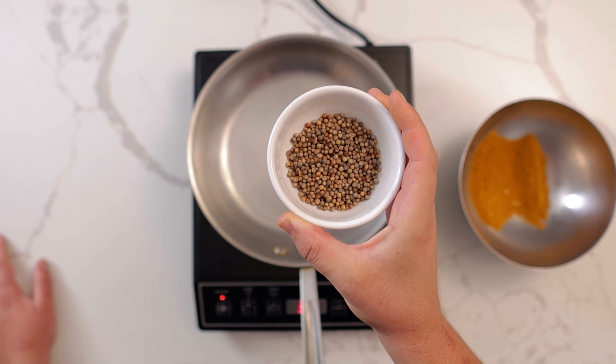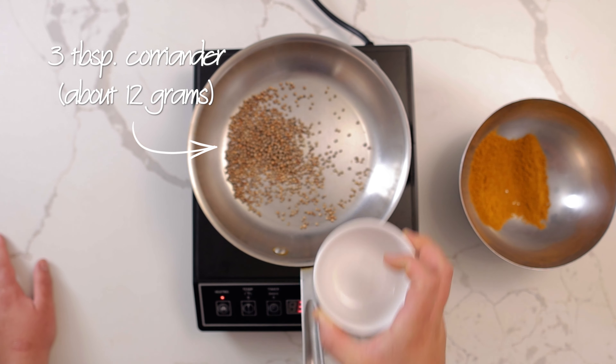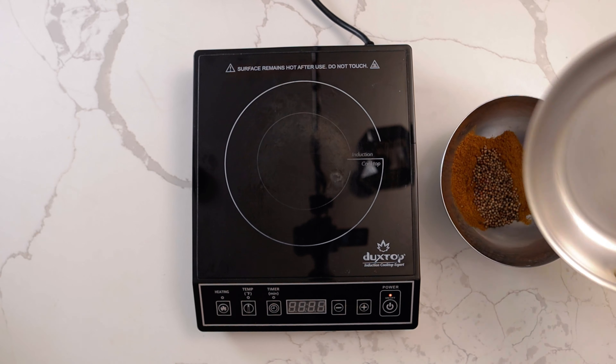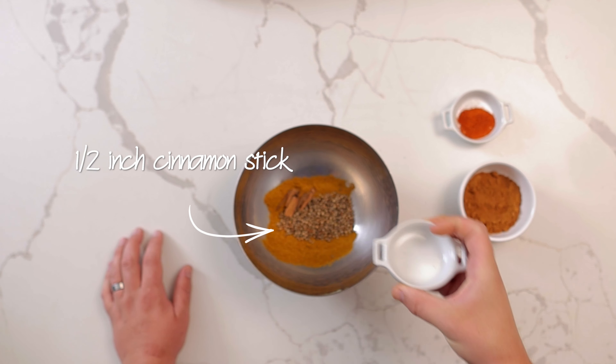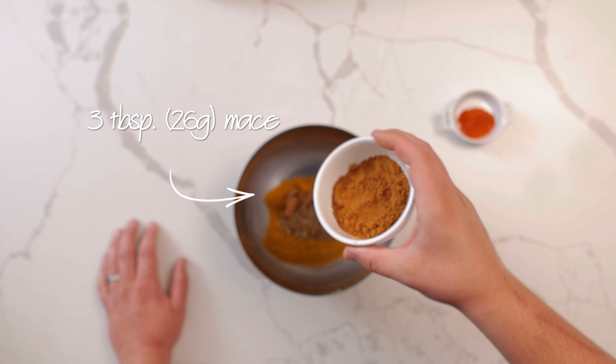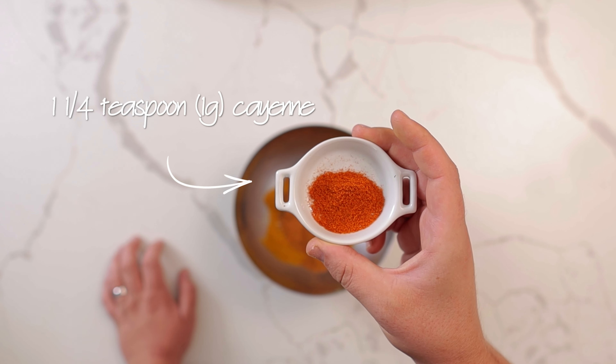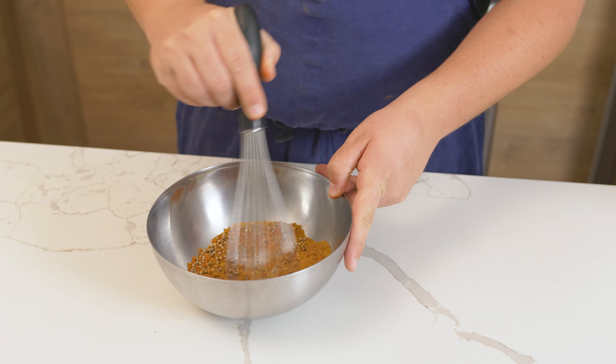Add this to a bowl, then toast 3 tablespoons or 12 grams of coriander until you start to smell the aroma. Remove from the heat and add in a half-inch cinnamon stick, 3 tablespoons or 26 grams of mace, and 1 and a quarter teaspoon or 1 gram of cayenne, then blend into a powder.